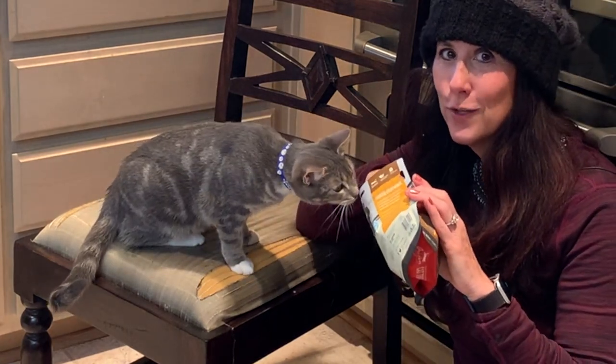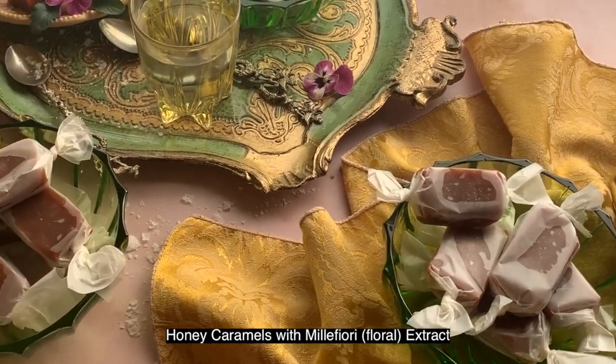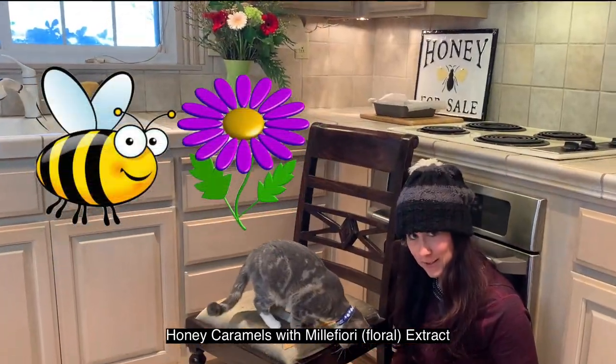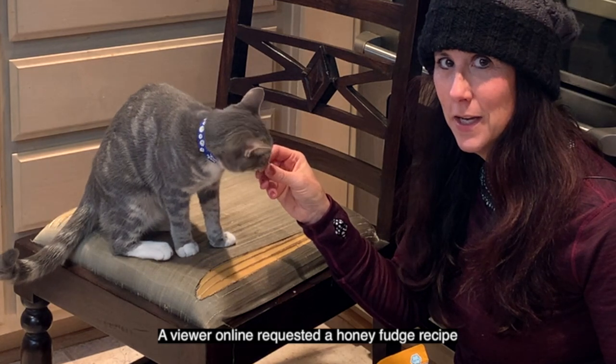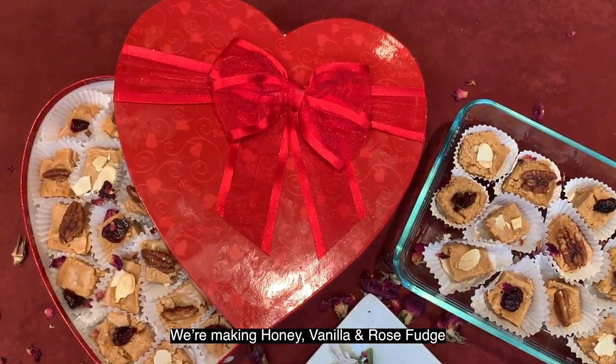Recently I shared a really delicious honey salted caramel recipe with an essence called Mille Foray, which is a floral essence, and somebody really loved them and asked, 'Hey, what about fudge? Do you have a fudge recipe with honey?' I didn't, and so I thought, wow, what a great excuse — I should make one. They turned out really, really good.